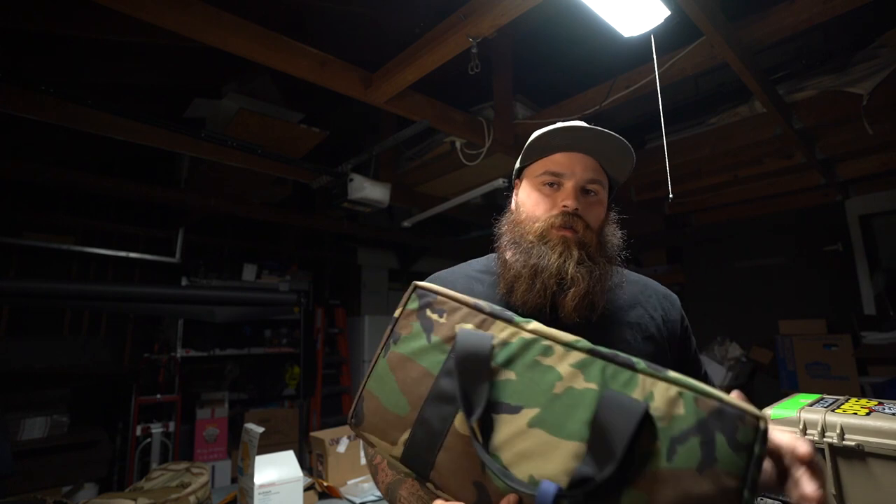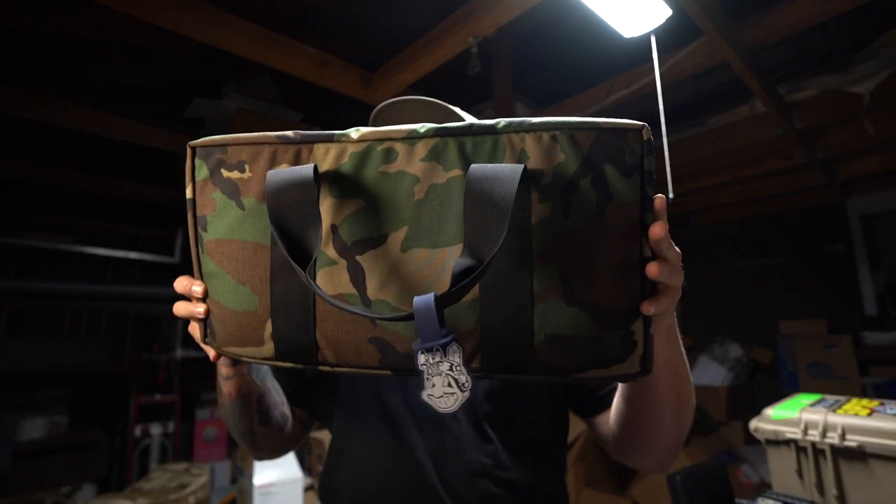A lot of people reaching out to me getting me to talk about the new Superior Defense waistband bag. The dimensions are as follows: 20 inches, 10 inches, 4 inches. This bag is dropping on Monday at 10 a.m. PST, and it's going to come in M81 for the first drop.